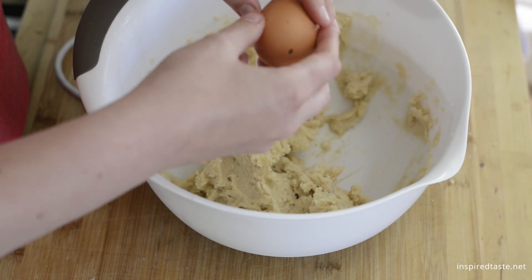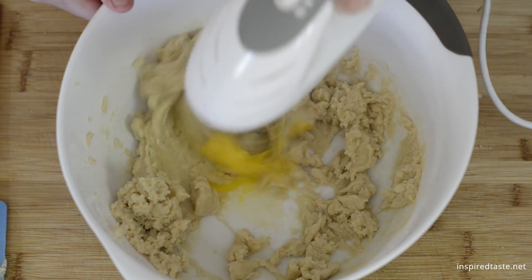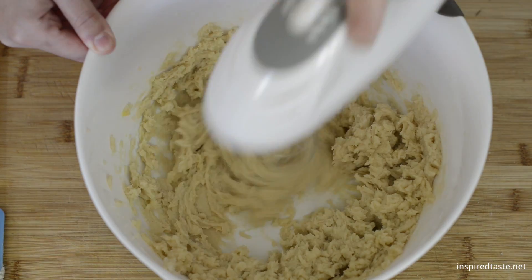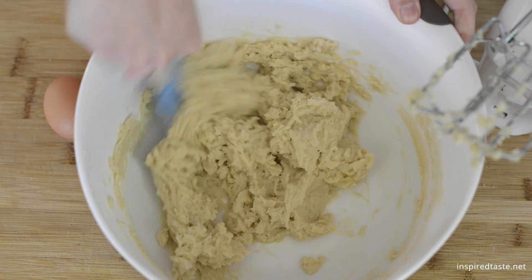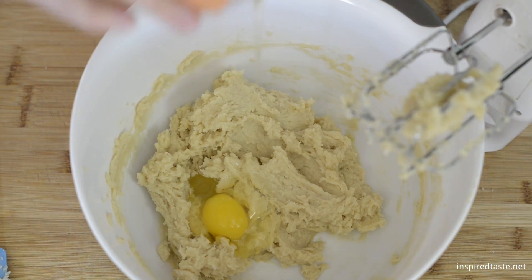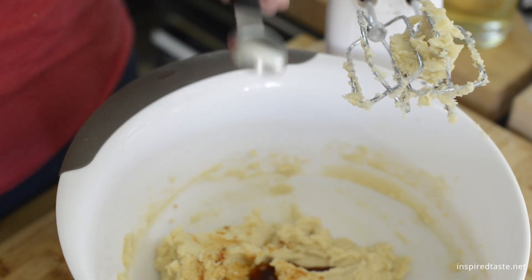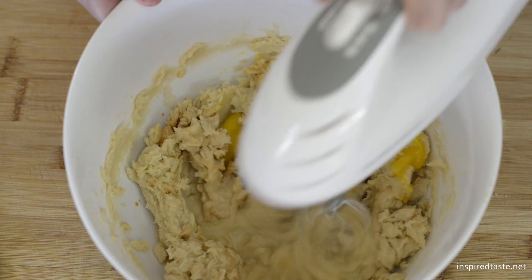Scrape the sides of the bowl, then add one egg. Turn the mixer to medium and beat until well incorporated. Add a second egg, as well as vanilla extract, then beat until they are well mixed. It's a good idea to scrape the sides occasionally while mixing.